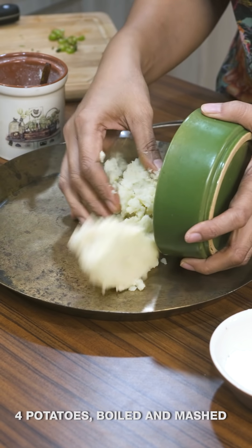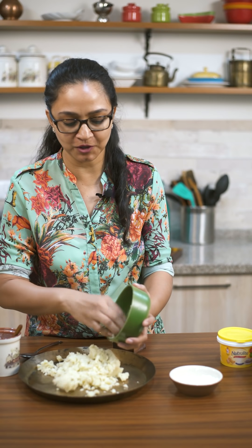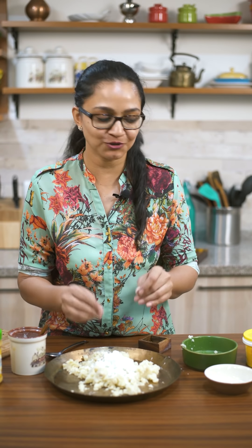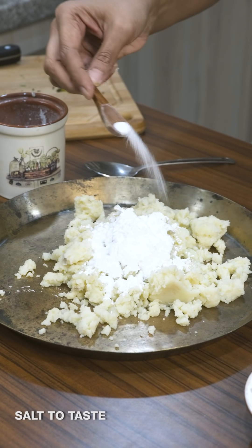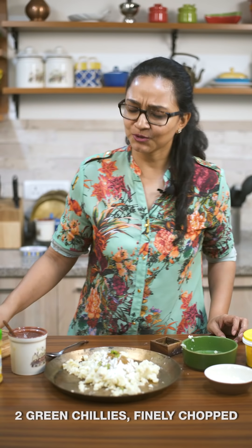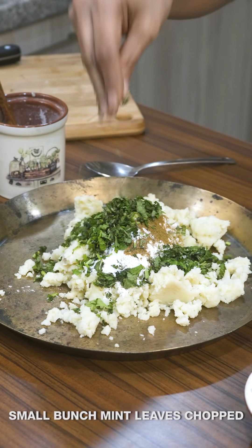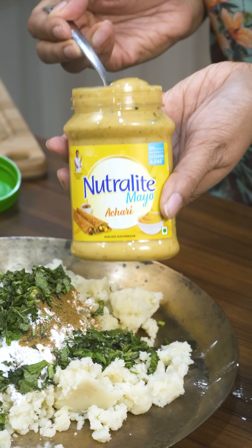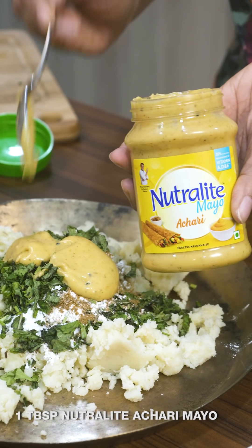To make the patties, into my mixing bowl I'm going to add my boiled potatoes. What I did was boil the potatoes, mash them up, and put them in the refrigerator for a couple of hours so they become nice and firm — when making patties you want firm potatoes so they cook nicely on the tawa. I'm going to add corn flour, which is a good binding agent, then sprinkle some salt, cumin powder, chopped green chilies, chopped mint leaves, and finally some achari mayo, which adds a lovely achari flavor to the patties. The mayo is packed with flavors from achaar and is fortified with vitamins A, D and E.